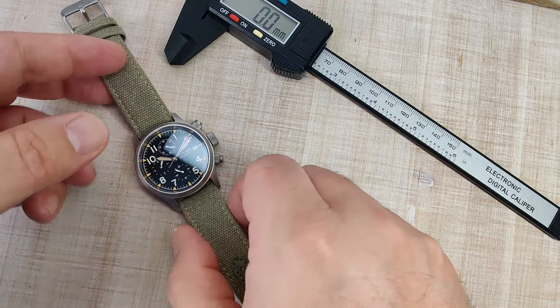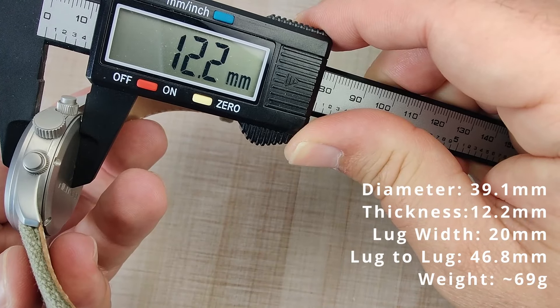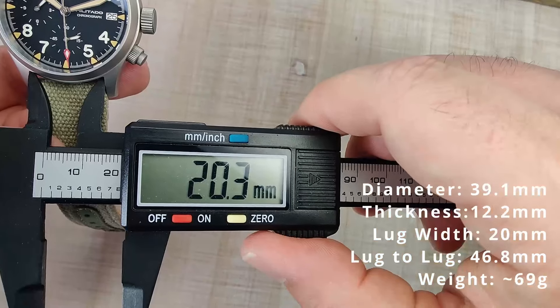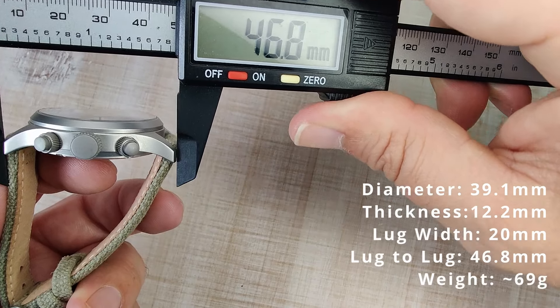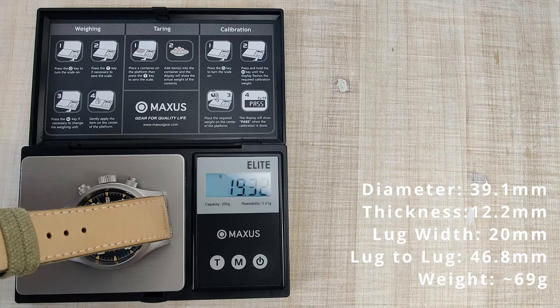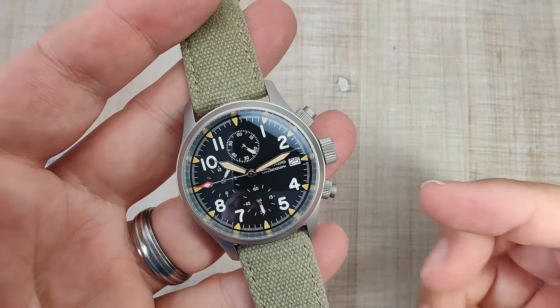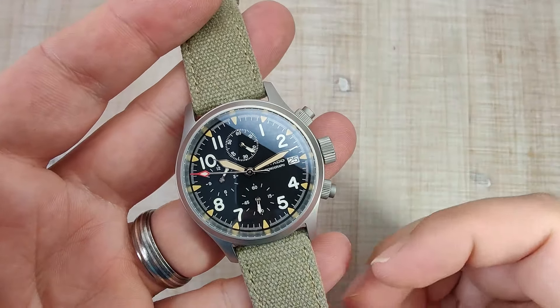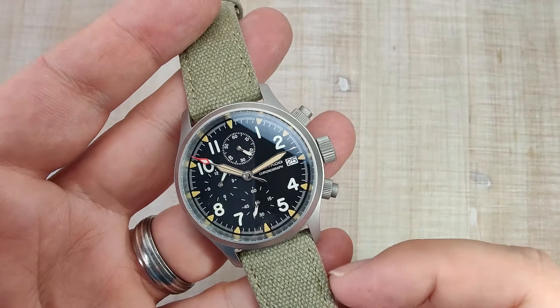Let's get into the dimensions. Case diameter is 39.1 millimeters, case thickness is 12.2 millimeters, 20 millimeter lug width, lug tip to lug tip of 46.8 millimeters, sized up on the included strap, and it weighs about 69 grams. I think the size is really nice — it's going to be a size a lot of people can wear. Under 47 millimeters lug to lug is the big dimension, and at 39 millimeters it does have kind of a big dial.